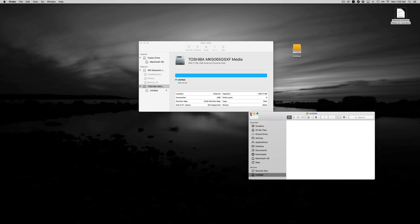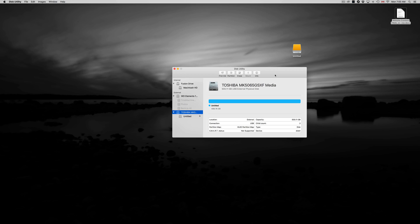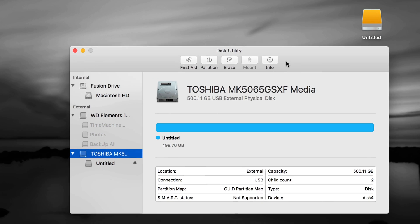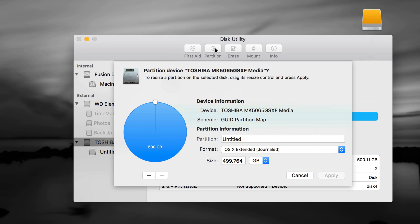We could be done right now, but I want to show you how to take full advantage of your external hard drive — use Time Machine, make it compatible with both Mac and PC. Let's go into Partition. Make sure you have the first option selected. Right now it's one partition at 500GB. Click the plus sign to add another one — you can make it 250 and 250, for example.